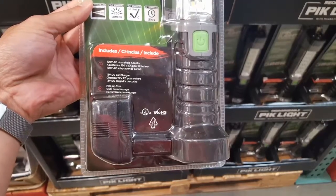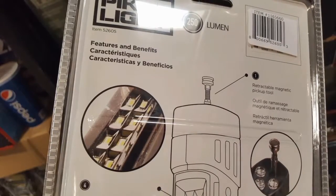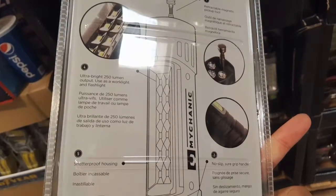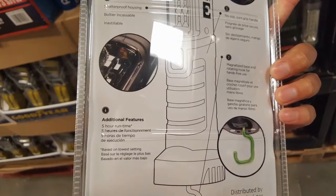There's a handle and a big button that switches between the side lights, front lights, and top lights. The top light has a magnet pickup stick on it, which lights up your path and helps you find your stuff. On the bottom it also has a hook so you can hang it as a work light.